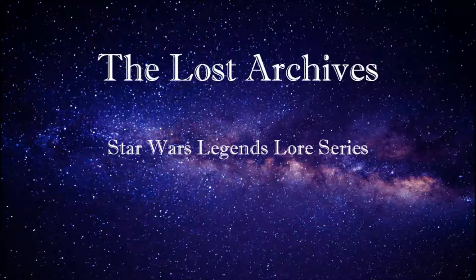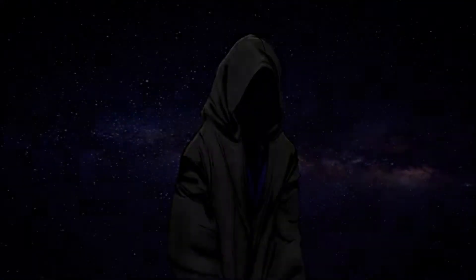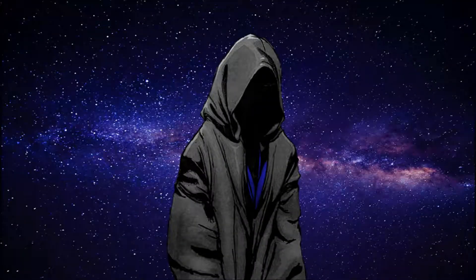Everything from the dreaded electro staffs of General Grievous' bodyguards, to the Iron of Mandalorian armor. I'll be mentioning other creatures as well, ones that have been used either by other people or even force users in the Star Wars universe, as well as explaining a bit of the strengths and weaknesses about each type of material.